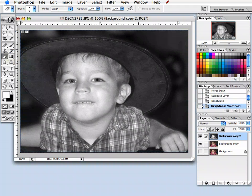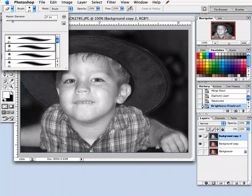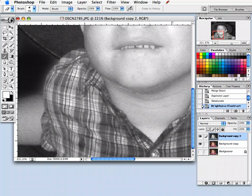Then I'm going to take my eraser tool, because we are going to reveal his shirt so that the red is popping up. I'm going to select a larger brush for most of it, and I definitely like to zoom in as much as possible so I have more control over my work area. I'm also going to adjust the opacity just a bit, so the red isn't too saturated against the black and white.